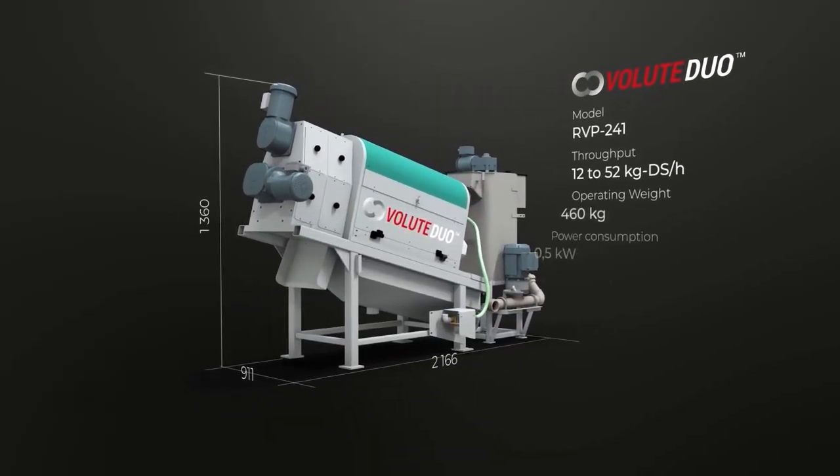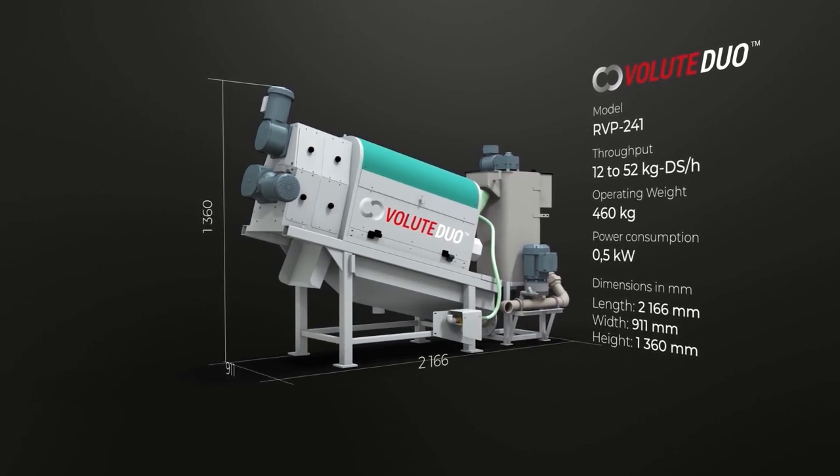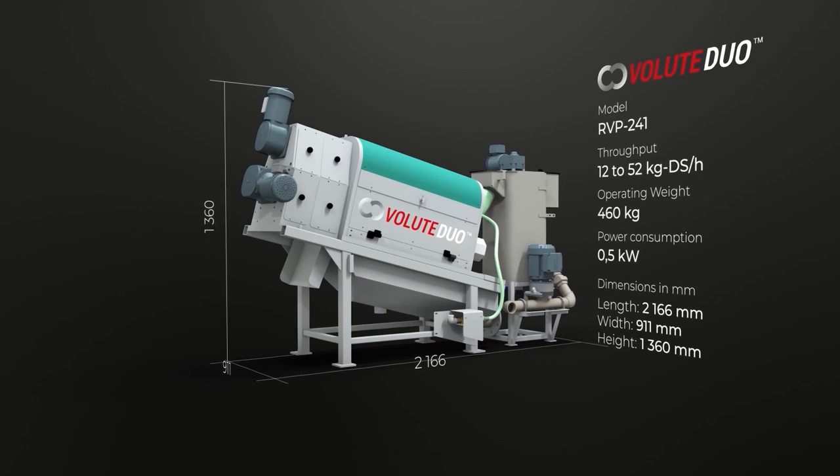Let's have a look at Volute Duo technology. The smallest of this product line, the RVP241 model, can process 12 to 52 kg of dry solids per hour.